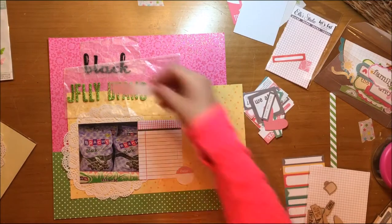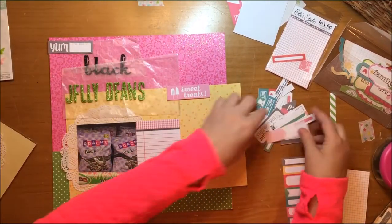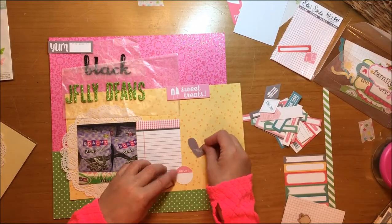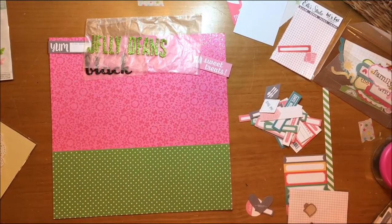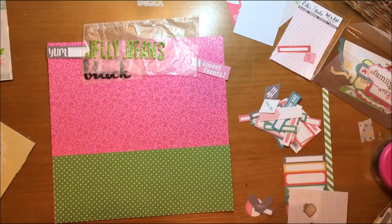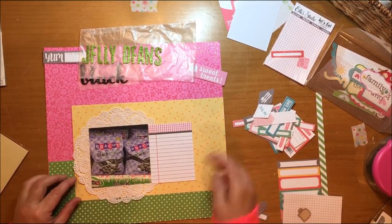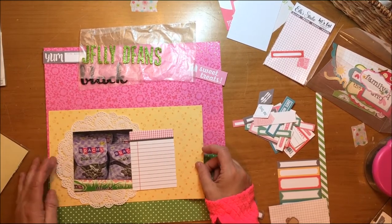I pulled that date circle from L Studio Everyday Moments from the Bits and Pieces die cut pack. I also pulled a 'sweet treats' piece from another L Studio Let's Eat piece, but I end up not using it. There's also a 'yum' die cut I thought about using because it's gray and it helps bring in the black, but that's not going to make it either — I'm going to bring the black in another way.